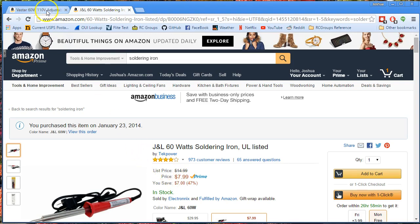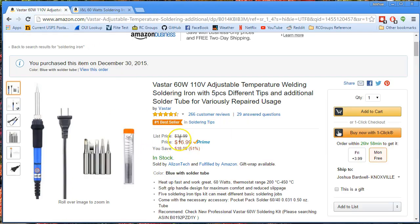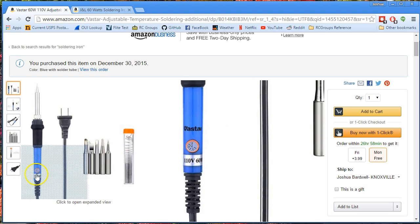Then I started looking around and said, well, for $17, I'll give this one a try — how could you go wrong? The nice thing is that because it's temperature controlled, it will not just sit there and burn the tip if you're not using it. You can set it down and walk away for a minute, and it'll just maintain — it has a thermocouple in it. So if the tip starts to get too hot, it'll turn off the heat, and if the tip gets cold, it'll turn the heat on.